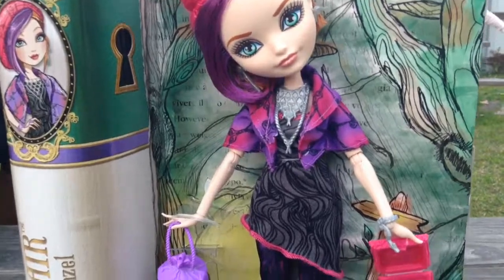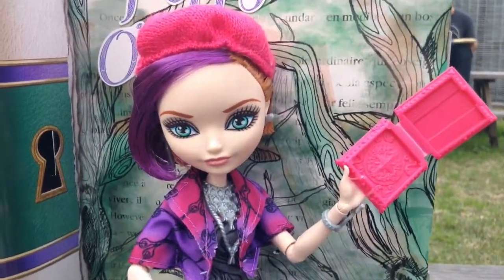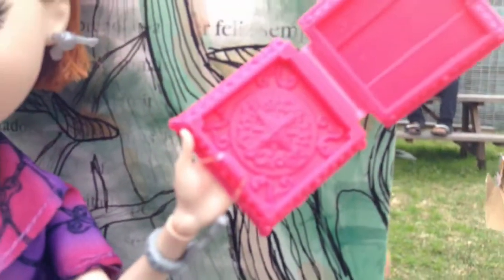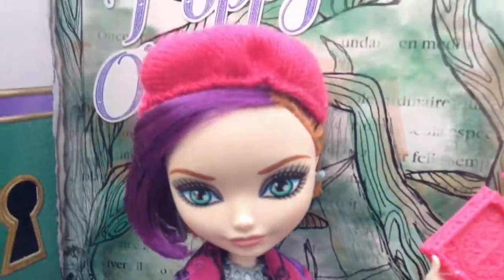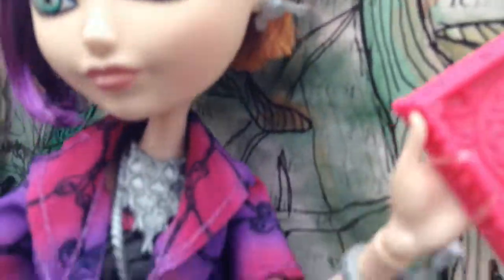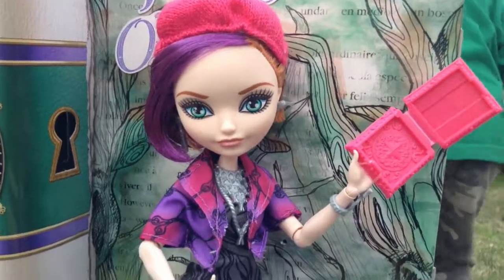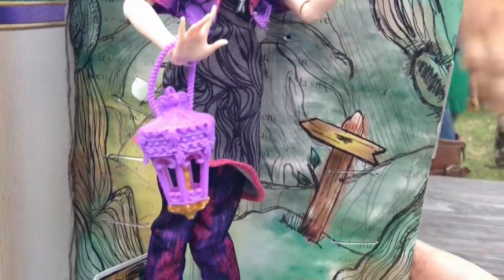Now let's get Poppy out. I now got her completely out of the box. She has her compass, as you can see here, and her hair is two different colors because she's the daughter of Rapunzel, so her theme is more purple. I think it's really cute.